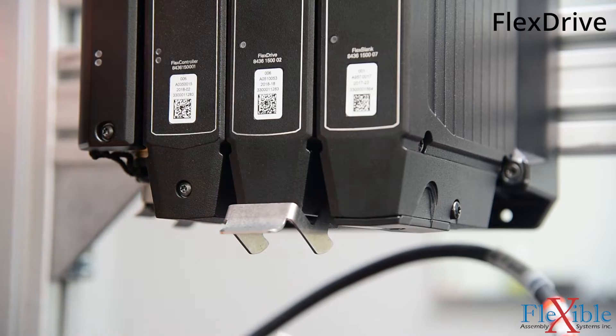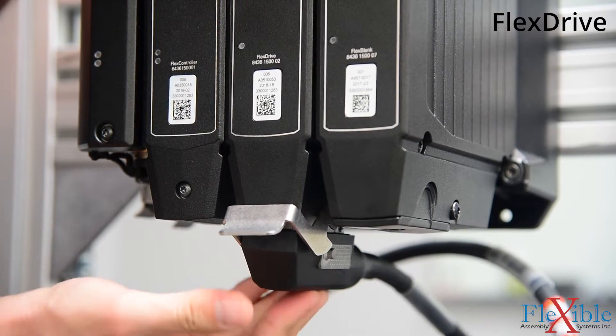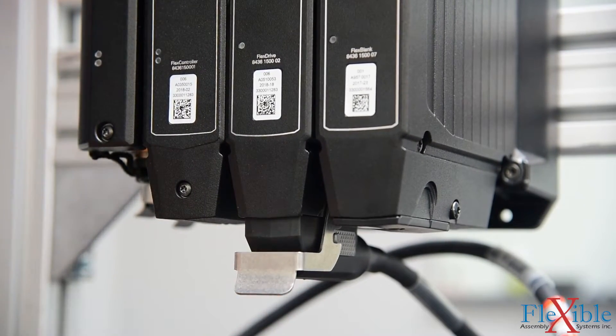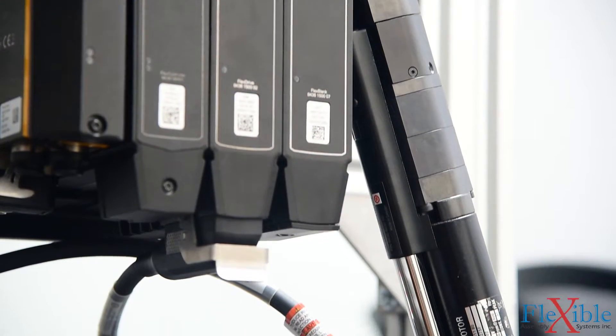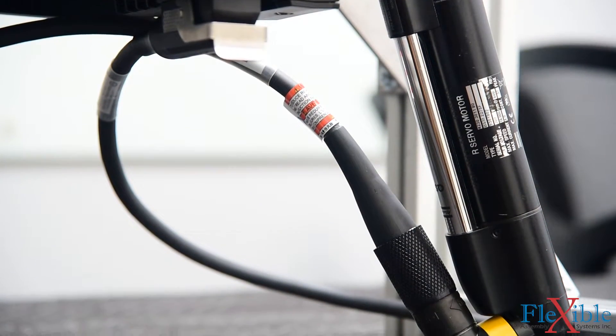The flex drive runs the QST spindles and includes a servo drive, temperature sensors, and the power cable port to connect the tool. Here, three-phase main power is converted to suitable voltage levels for fastening operations.